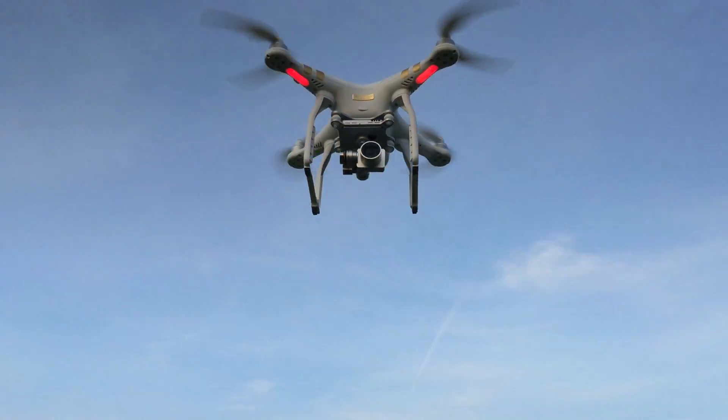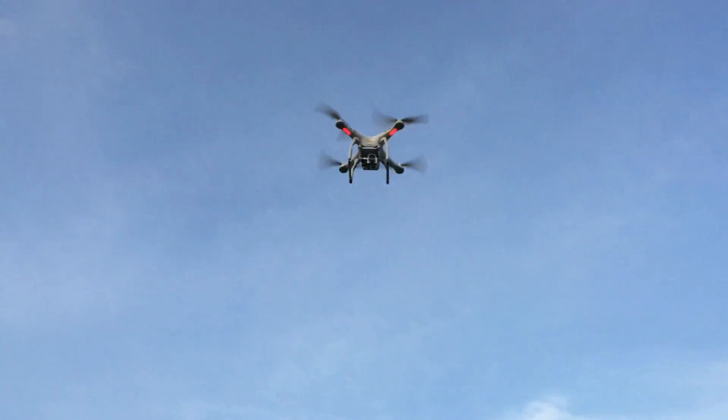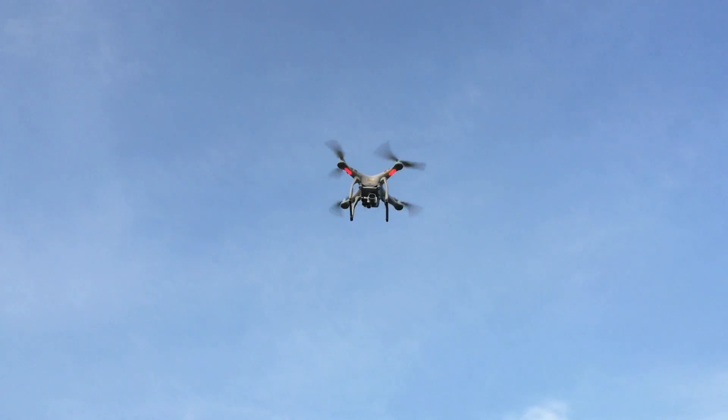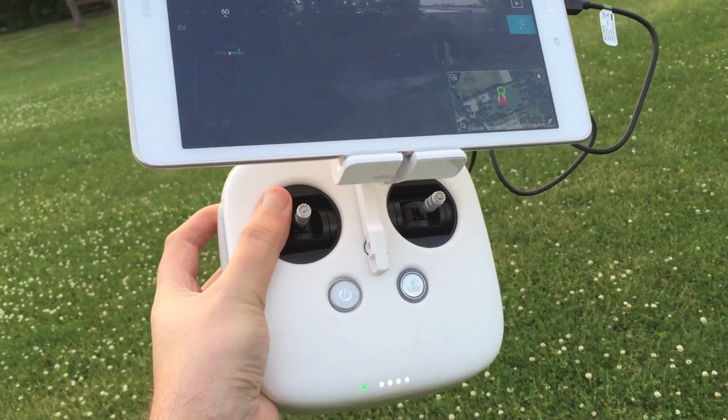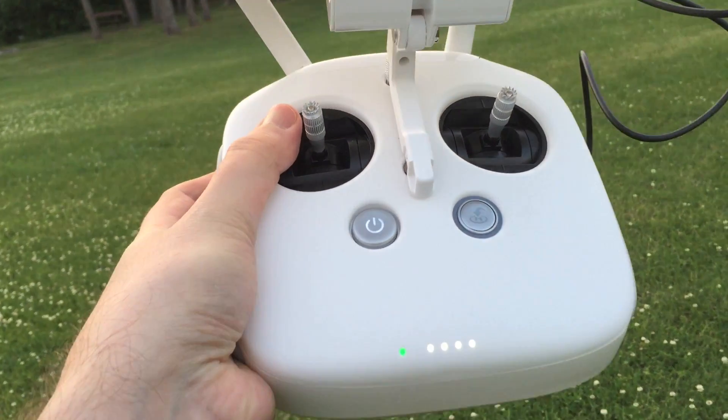It's outfitted with a camera capable of shooting at 4K resolution, including a number of other features such as live streaming to YouTube. This is the handheld transmitter tethered to a 10-inch tablet running DJI's app for a live view of the action.